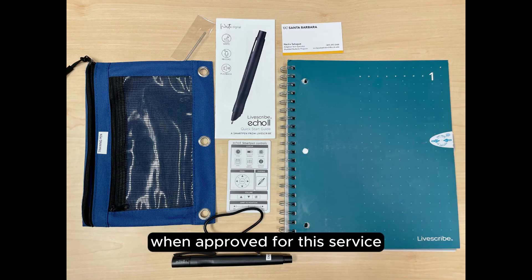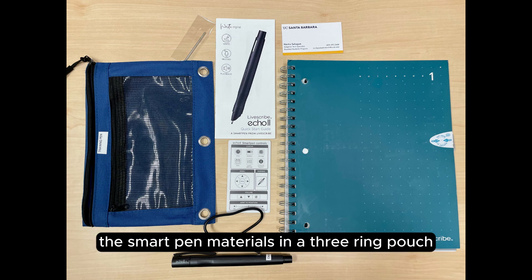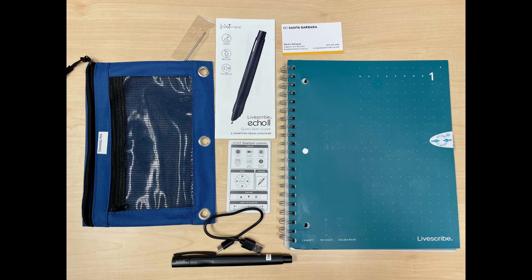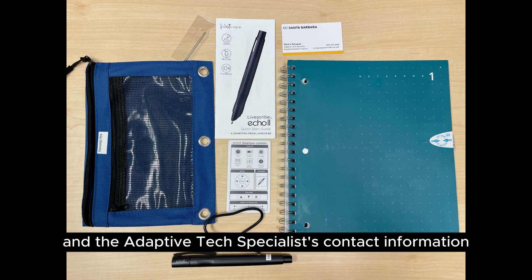When approved for this service, DSP will loan you the Smart Pen materials in a three-ring pouch. Each bag contains one Smart Pen, a micro-USB charging cable for syncing to your computer and charging the pen, two ink cartridges, the basics guide manual, a Smart Pen controls card, and the adaptive tech specialist contact information.